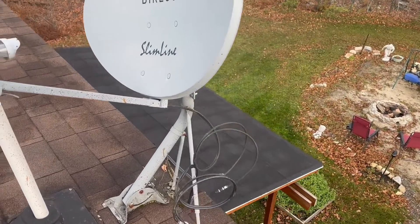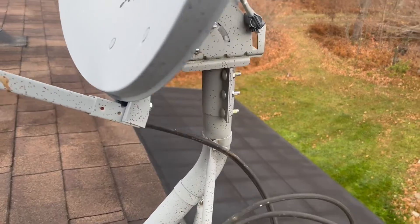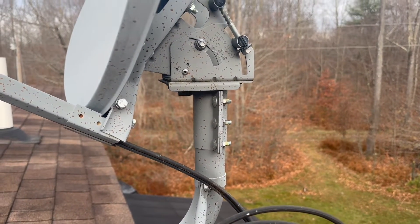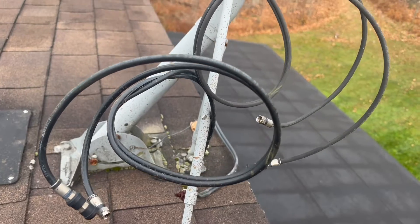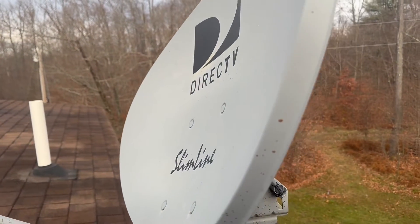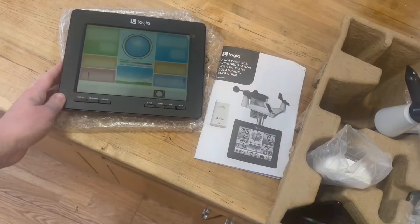We're going to be taking the dish off. It looks like I should be able to mount directly to this with the weather station and only have to remove the dish off of this whole stand. So that'll be sweet. Let me get some tools and I'll unbolt this thing.